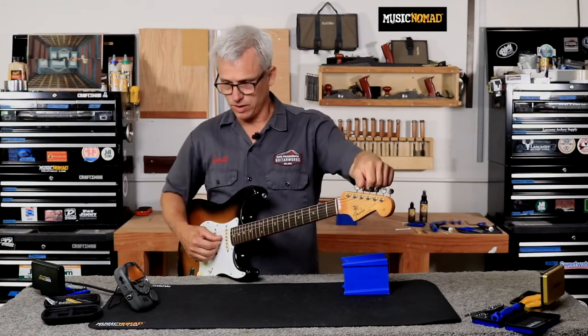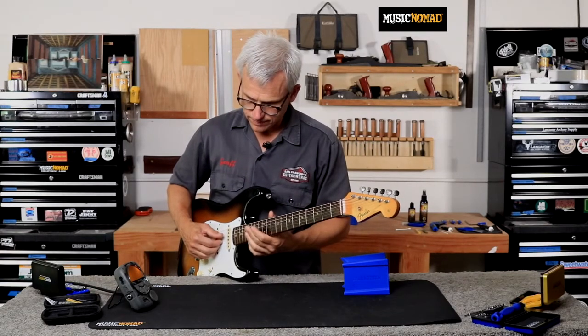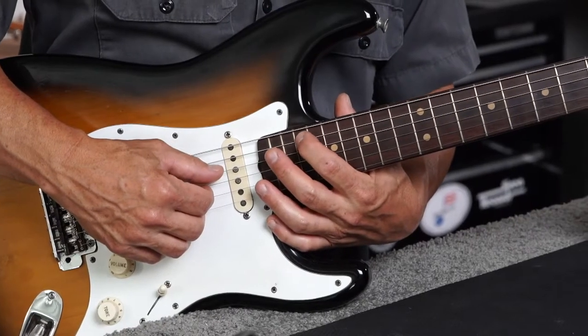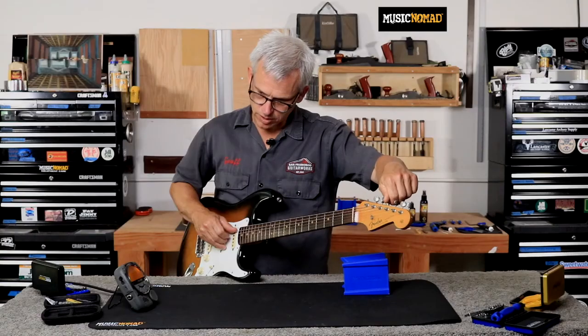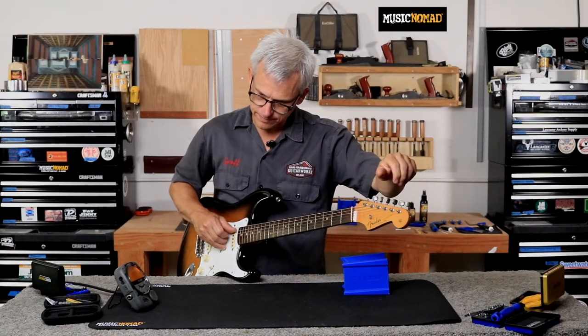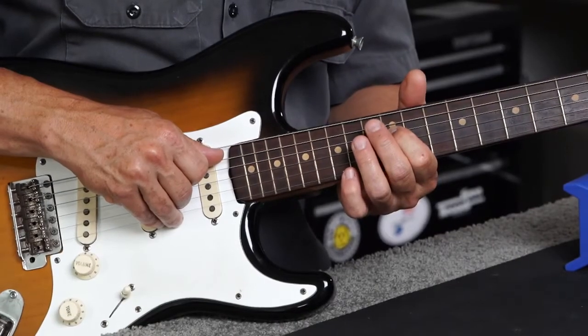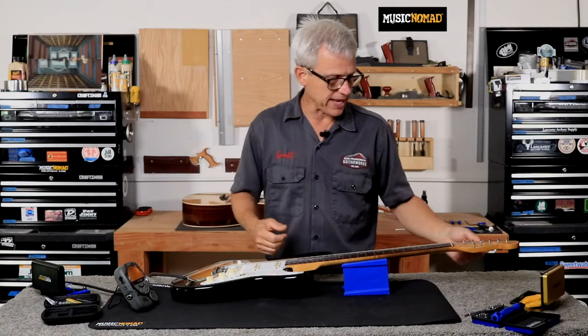Moving on to the A string: right in tune, and it's looking real good — a tiny bit flat on the 12th and a tiny bit sharp on the 17th, but both are so close they're going to be right on the money. Moving to the D string: it's a little sharp at the 12th and a little sharp at the 17th, so I'm going to pull that D saddle back just a little bit.